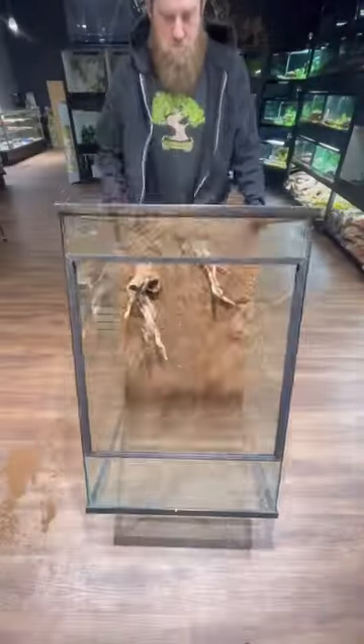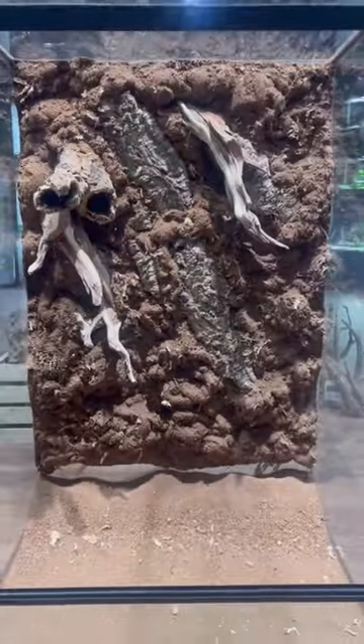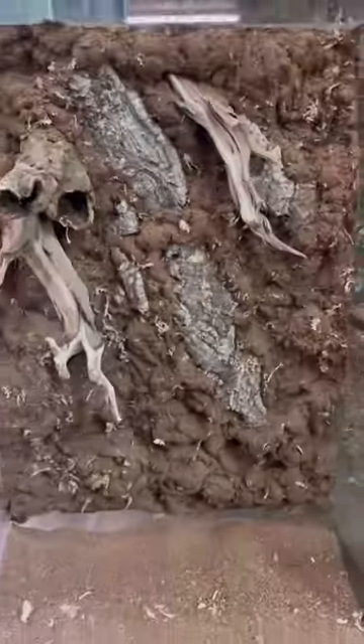Leave it overnight to dry and flip it up in the morning. This is the results. Like and subscribe for more content like this — give me the next minute and I will show you more.